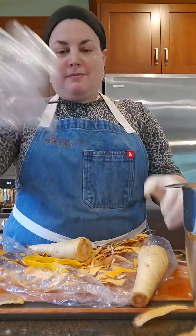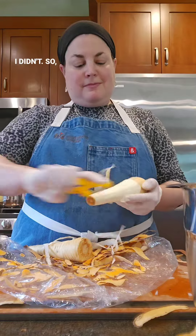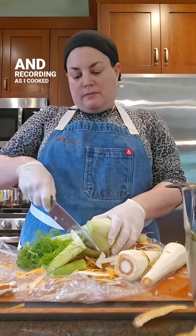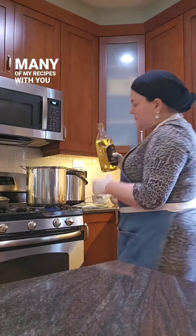They were growing up and realized that they'd never be able to make most of the family favorites if I didn't. So I started measuring and recording as I cooked, which eventually led to me sharing so many of my recipes with you as well.